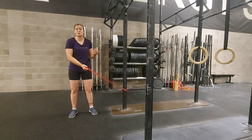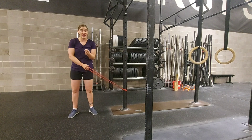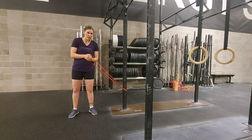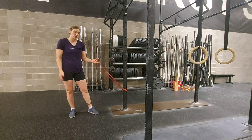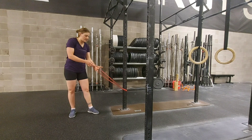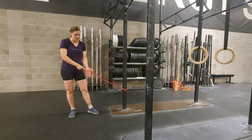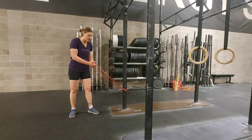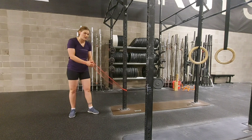If you have a handle, it's pretty easy — you're just going to grab onto the handle and then loop your other hand over top. With the band, I like to do the exact same thing. My hand is inside, the band is coming across my palm. I grip around the band and then I also place my other hand over top.